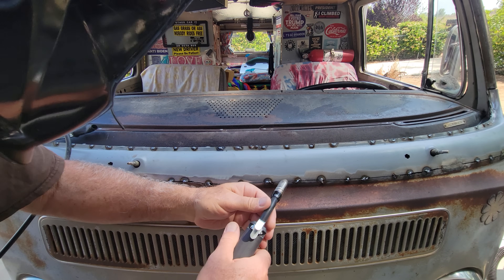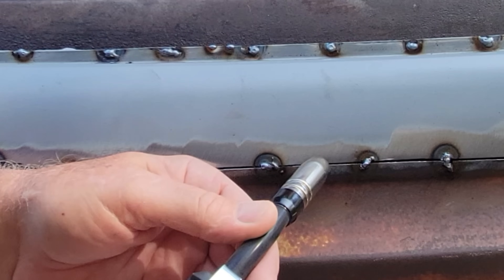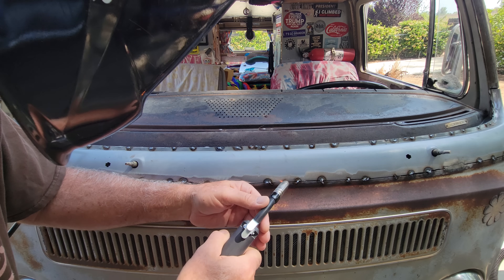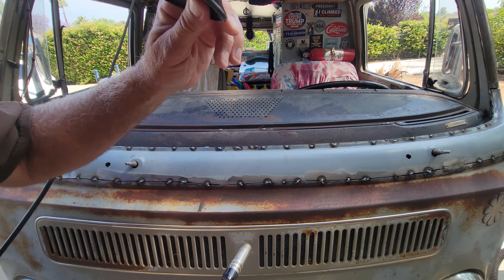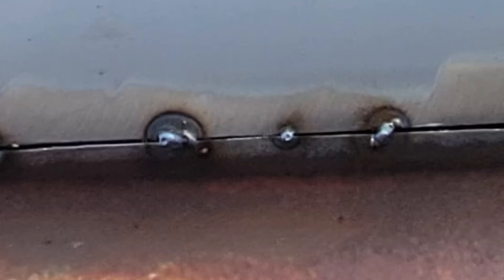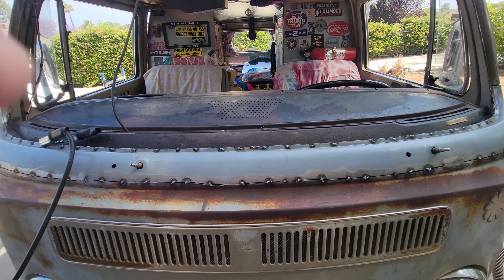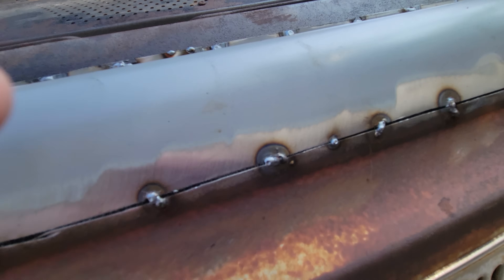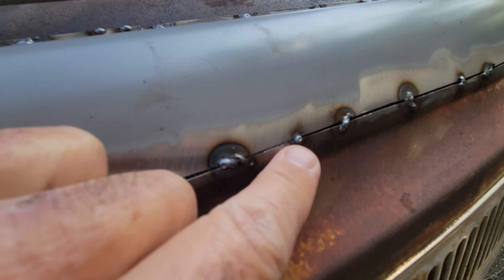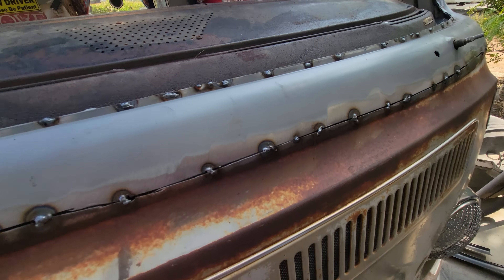I'm going to put the wire in the gap and just pull the trigger. As soon as you hear it make that noise, take a look at it. See how long I held that on there — that's it. You look there and make sure it was melting this surface and melting the surface above it. And it did — it got right in the crack.